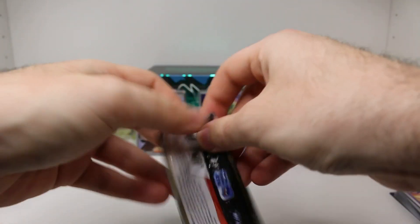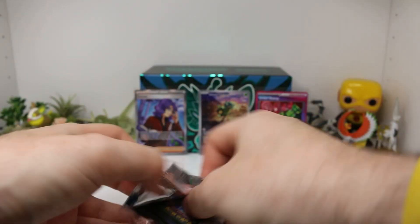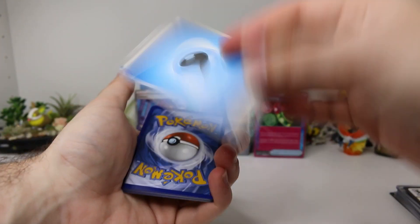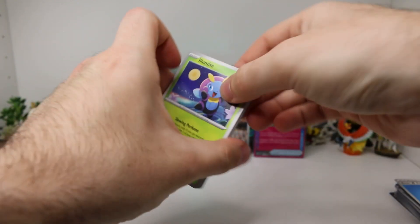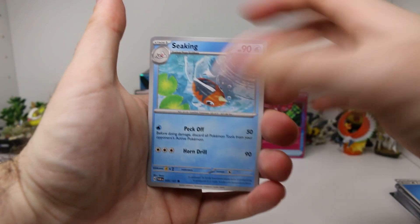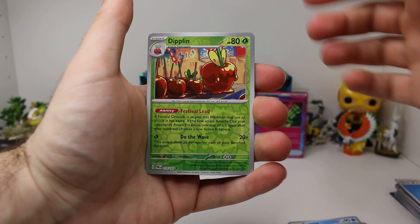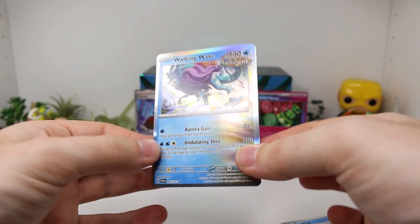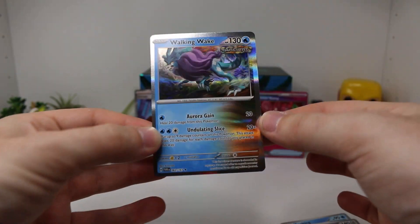Pack number four. Code card. Let's do a Fire Energy maybe. We got a Water one. We are not doing good at this — we never do. Illamise, Applin, Nosepass, Seaking, Revavroom, Florges, Festival Grounds, Dipplin Reverse, Sandslash Reverse, and a Walking Wake Holographic. Ancient Pokemon Holographic — looks pretty cool there.